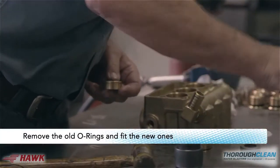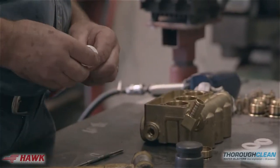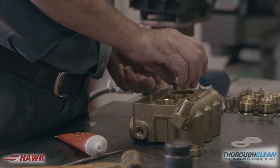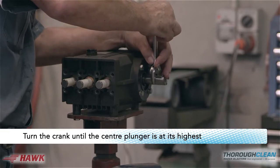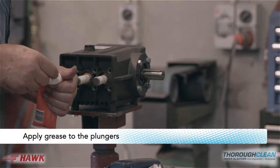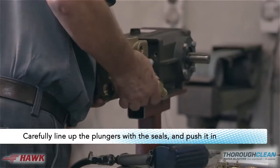Remove the old o-rings and fit the new ones. Apply grease to the head and push it in. Turn the crank until the center plunger is at its highest. Apply grease to the plungers. Carefully line up the plungers with the seals and push it in.